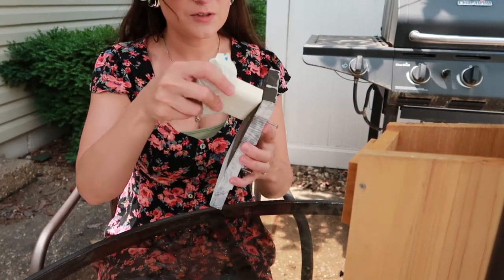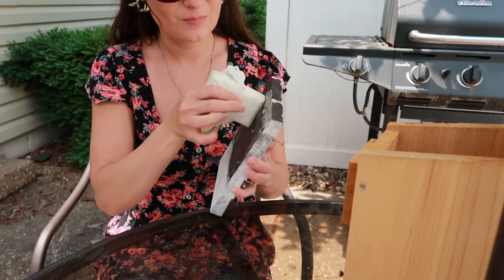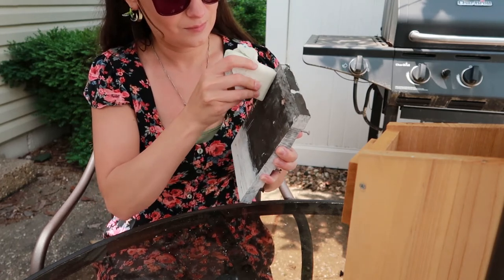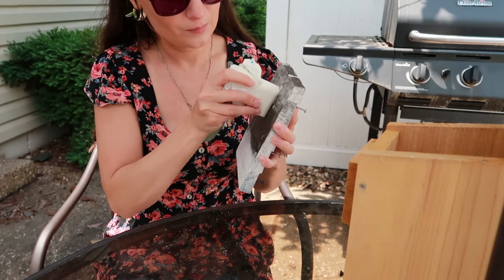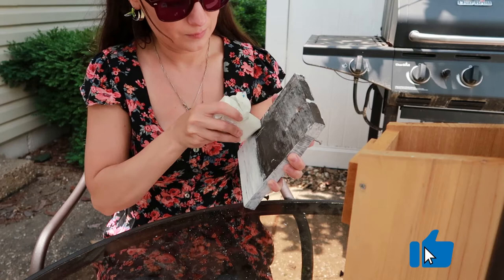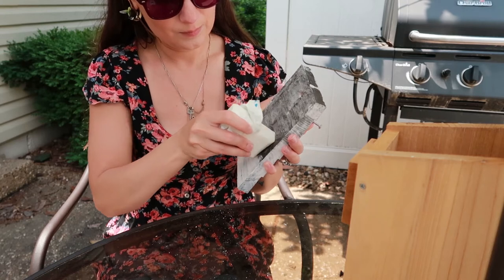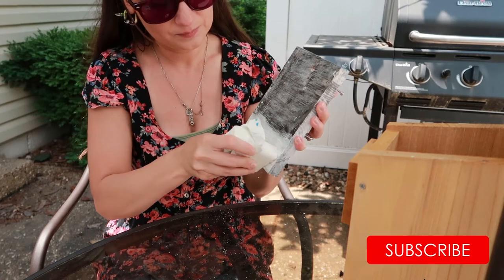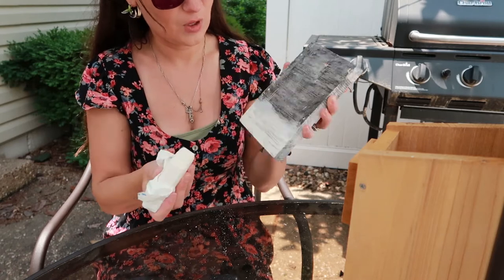You open your soap and apply it like a crayon — at least that's how I do it. I'm going to do that overhang too. Okay, so that one's done.